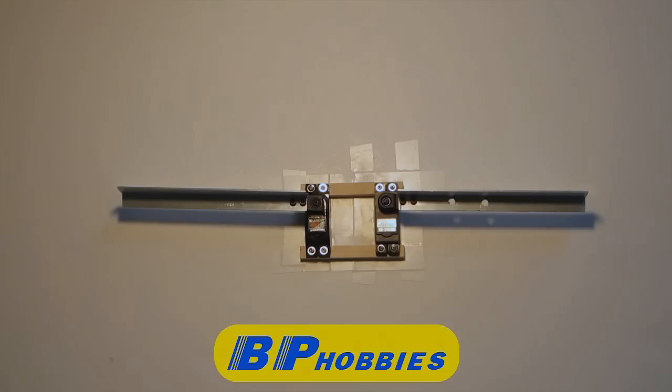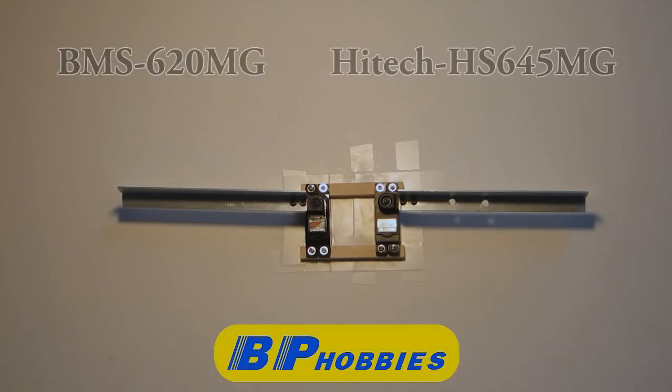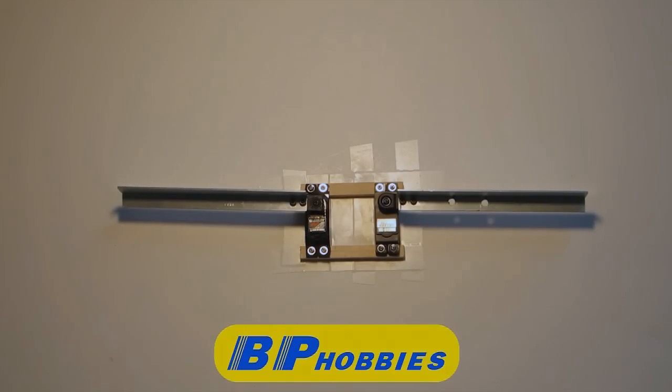Hi everyone, Dylan here from PowerRC. Today we are going to review the Bluebird BMS620MG and the Hitek HS645MG servos by running them through various tests. Hopefully by the end of the video you will know which servos will provide you with the best flying experience. We would like to thank BP Hobbies for sponsoring us and providing us with the servos.